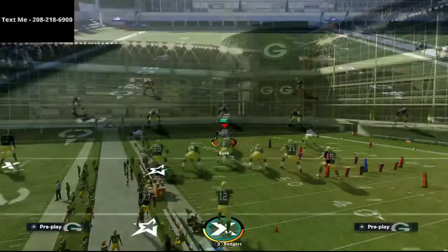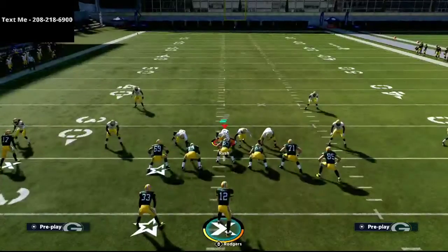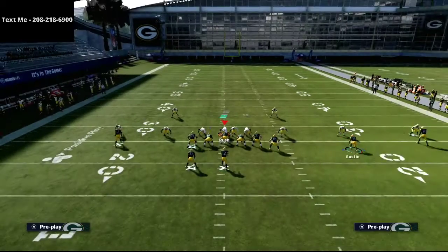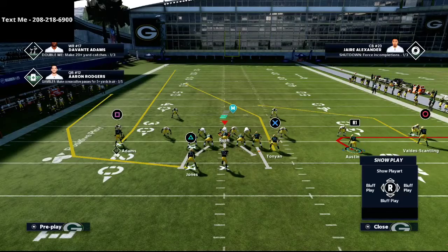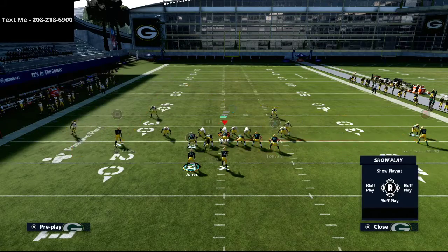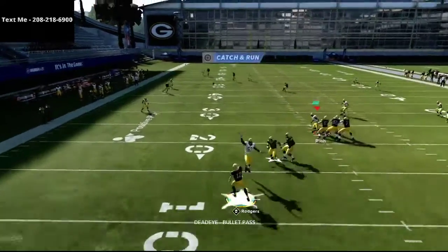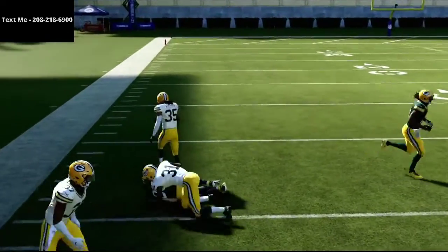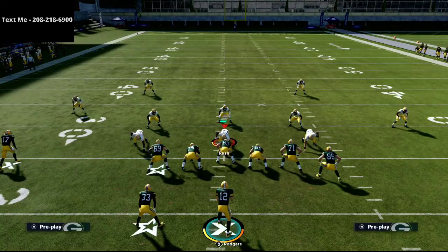The play we're going to be talking about today is Pats Slot Out, and we're going to be using this as a Cover 3 beater. The setup is simple — we're going to set up a little coverage here, and all we're going to do is wheel the running back. That's literally it. That little movement will make a huge difference, and what you'll see is this X tight end is going to get over the zone drops and under the deep third.